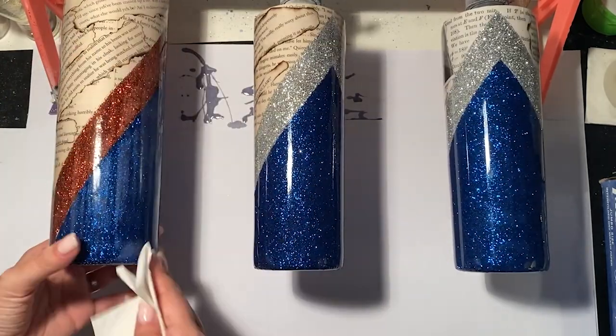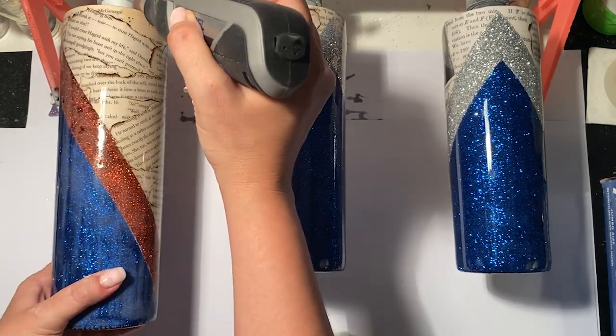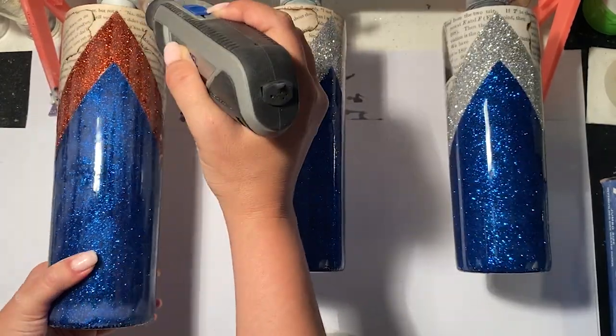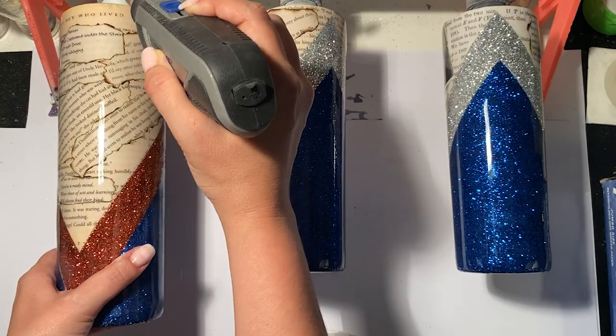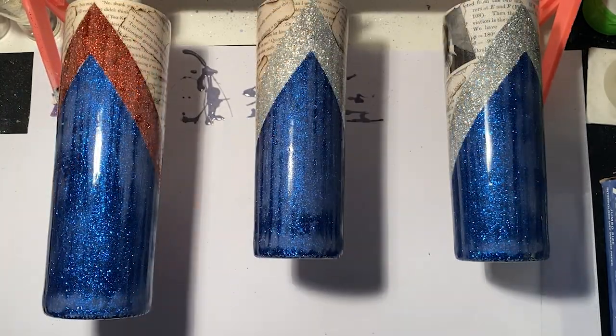Wipe the dust away with a little bit of alcohol on a paper towel. Then I take my Dremel with a flap wheel attachment and run that along the rim a few times — that just gives me a nice, clean, smooth rim.